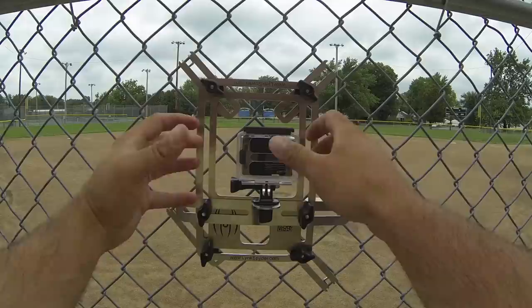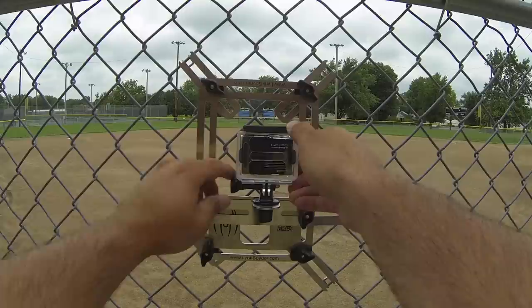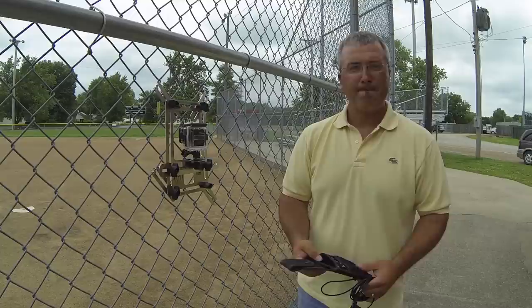Adjust the angle of the camera so you're getting the best view of the field. The higher that you mount this LinkSpider, the better, because it allows you to point your GoPro down, which gets the skyline out of the view and will meter the lighting much better on the field.